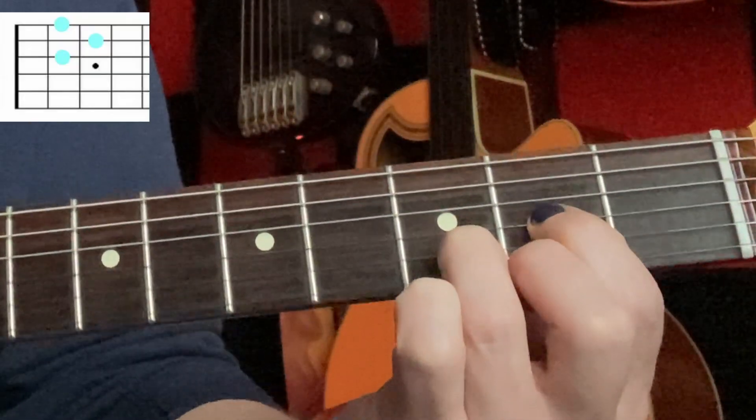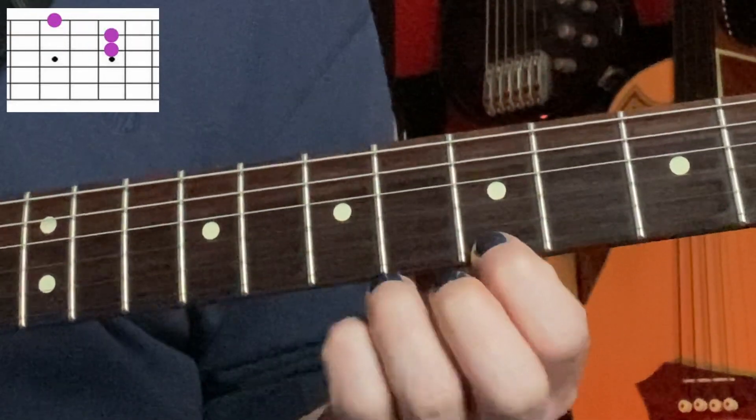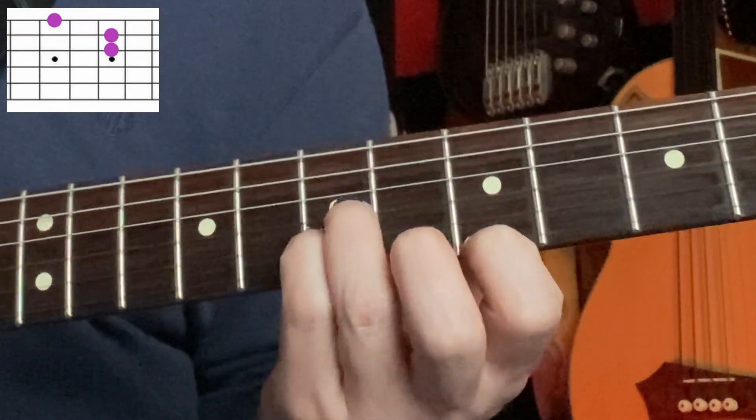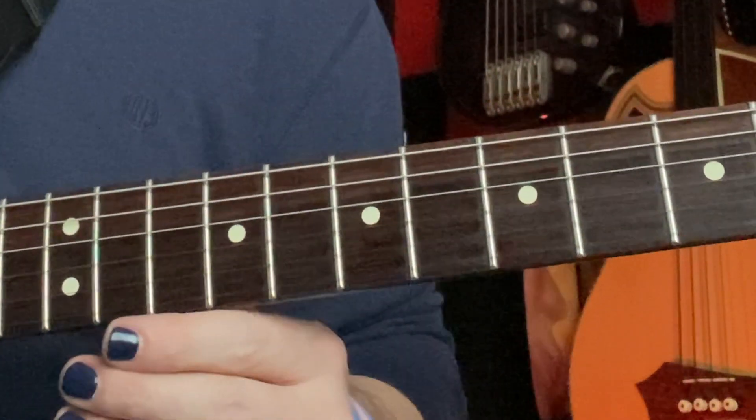We'll start with the D that we know and love. The next one up is going to be on the 5th fret on your high E string, and the 7th fret on your B and G strings.